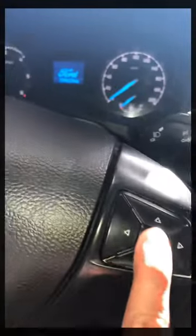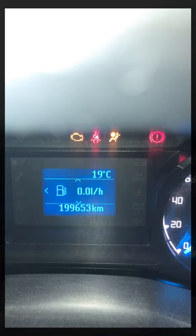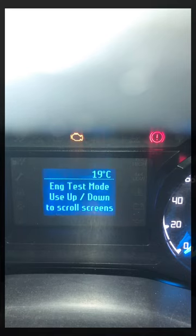Then I'm going to hold down the OK button. And while I'm holding it down, I'm going to then turn the ignition into the on position — we're not turning on the engine. Still holding the right-hand button down. There we go, you've got test mode.